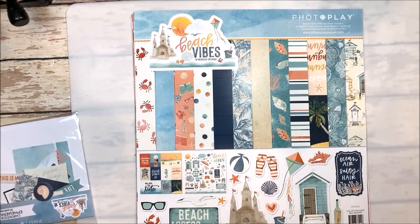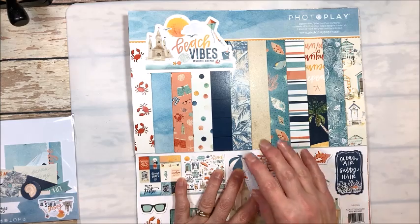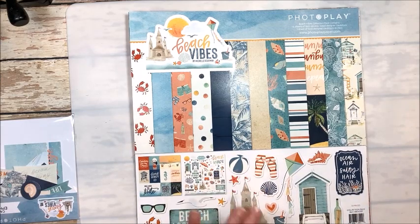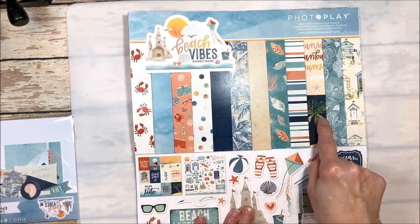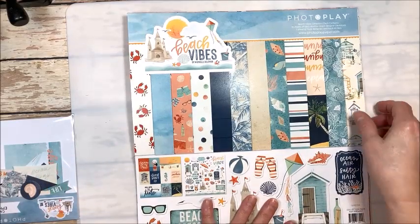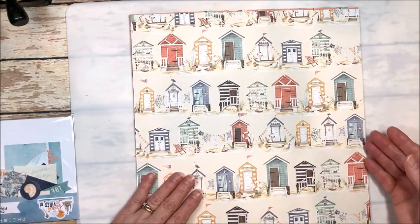Hello friends, it's Kathy Clement with Kathy by Design. Welcome to Make and Take Tuesday. This is a little series where I show you something new from my stash and give you ideas for how to use it. Today I am using PhotoPlay's Beach Vibes. This is the cutest collection. I just recently got it and, you know me, I love anything beachy. I played all day with it yesterday and it turned out so good, so I decided to use it for Make and Take Tuesday.